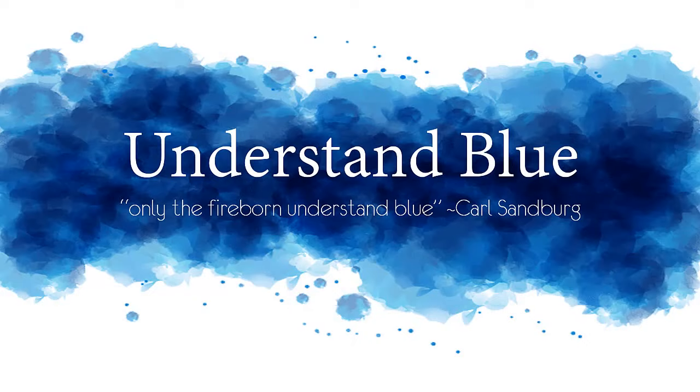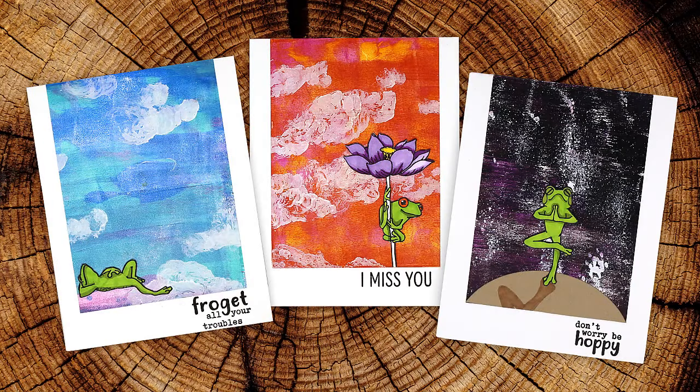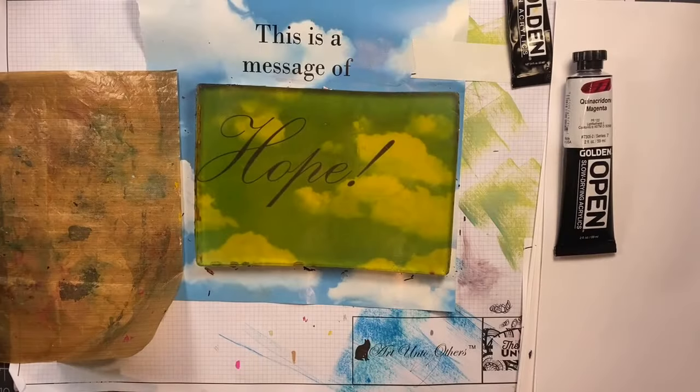Hey everybody! In this tutorial I am going to show you three fun ways to do mixed media skies with your gel press.